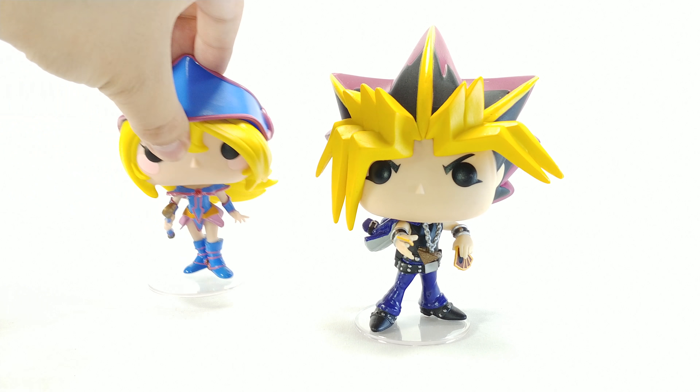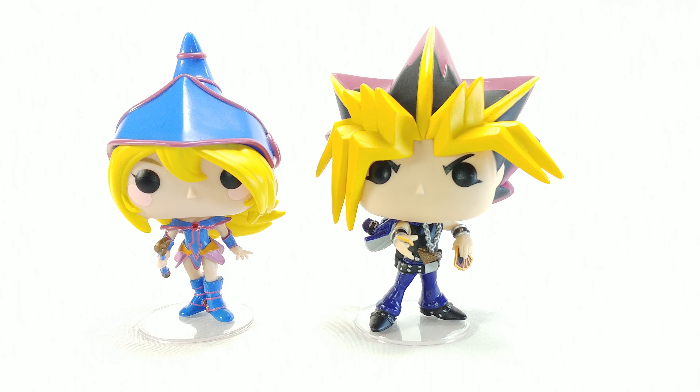As a quick size comparison, here he is next to the Dark Magician Girl. The top of her little hat is about the same height as the top of his head. They look pretty good together. Hoping for a Dark Magician pop and more of these pops coming out.